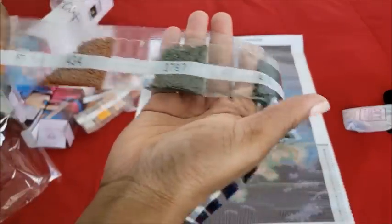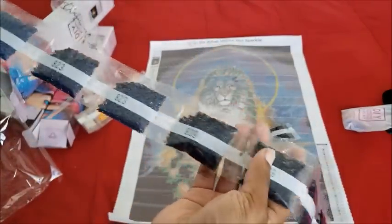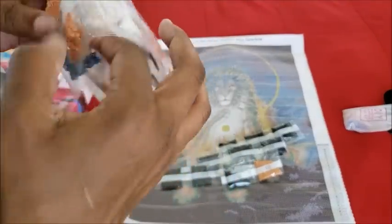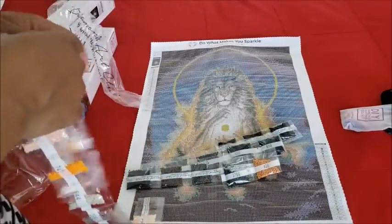We have three tins here — these are some of his colors. There is one set of ABs — number 137.